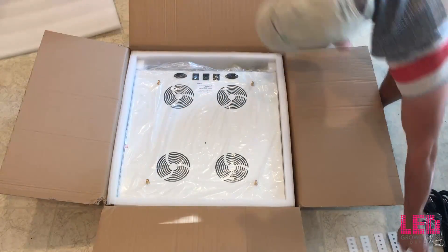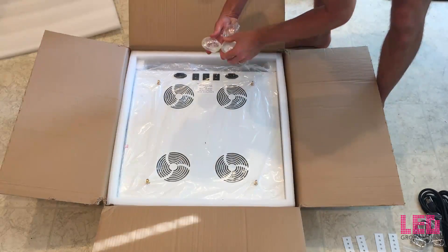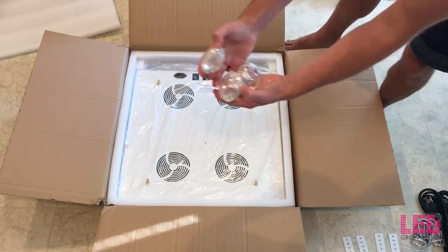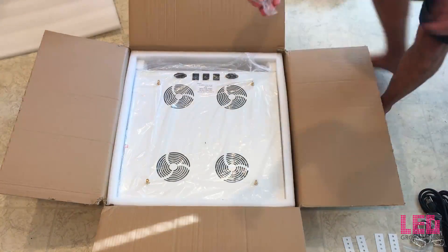There are six lenses that can be used to increase the light intensity on the COBs — you can install those or leave them off. And lastly, some mounting hardware for the brackets.